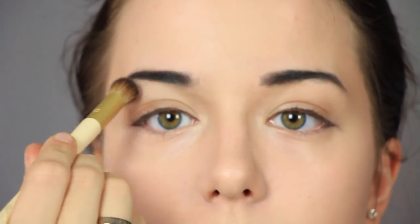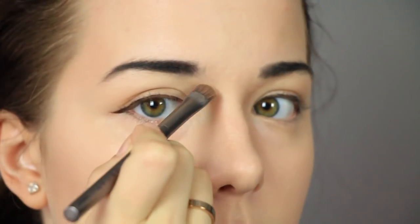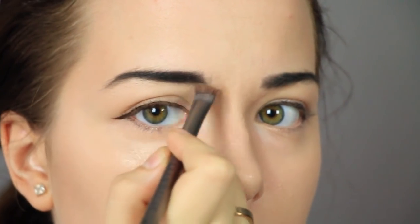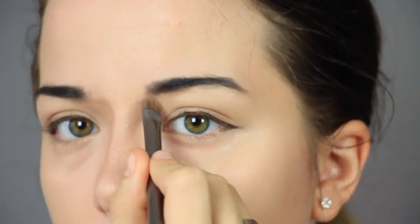Then I'm going in with some white eyeshadow to highlight my brow bone a little bit and continue making my eyes slightly deeper set and give them more dimension. And then I'm going in with some of that eyeshadow — the same color I used on my eyelids — just to contour my nose further.